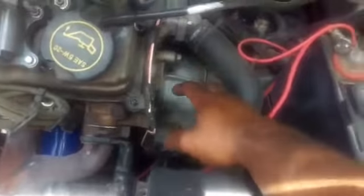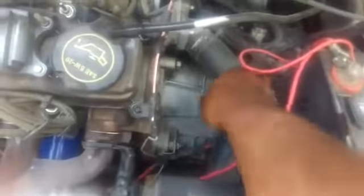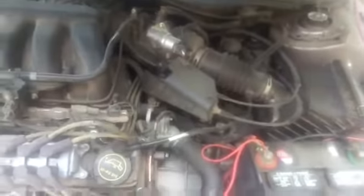Once all this is off, loosen those two bolts at the bottom, reach in there with your hand, and pull everything out because everything's going to be able to move over. Move all this stuff out of the way so you can reach in, slide everything out up to here. You're going to have to move this hose a little bit — it gives a little — and slide everything out like that.